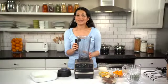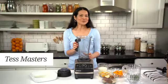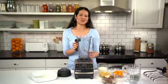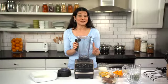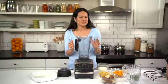This potato cheddar breakfast bake is a fantastic dish for brunch because you can make it the day before, and prepping the ingredients in the Vitamix is a huge time saver. I'm making a vegetarian version, but feel free to add in some diced ham if you like some meat. You can also add in some mushrooms and broccoli to make it a little heartier.